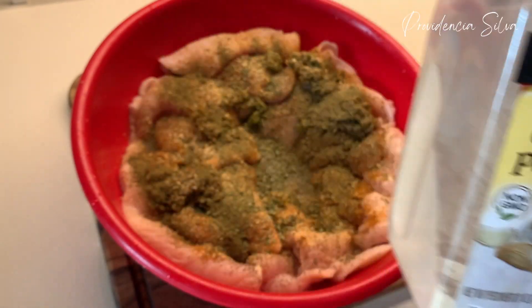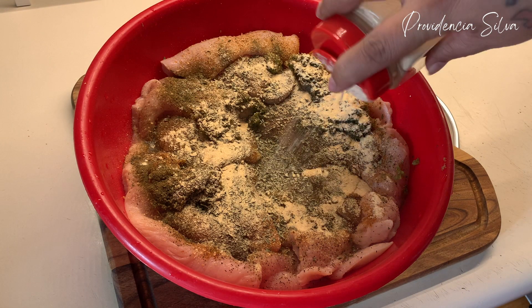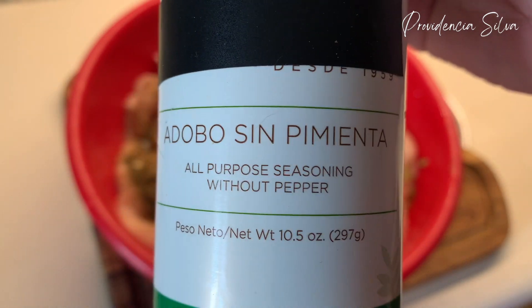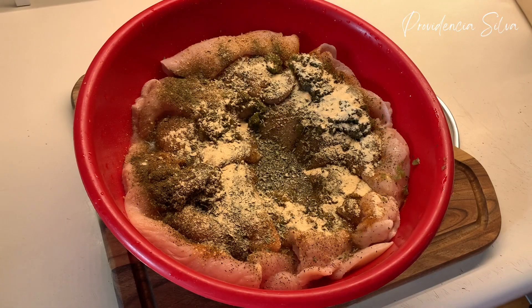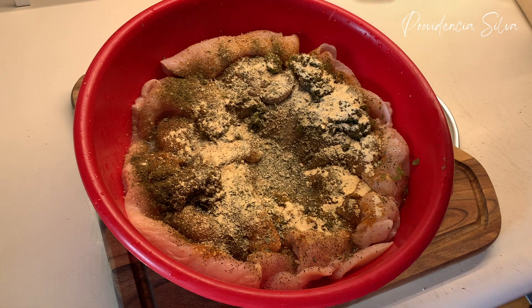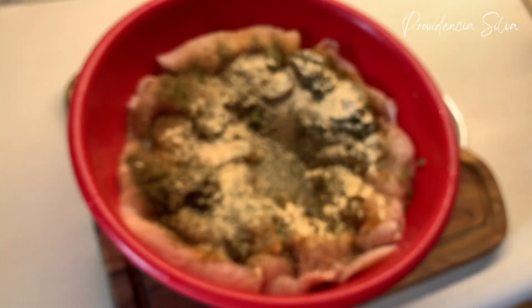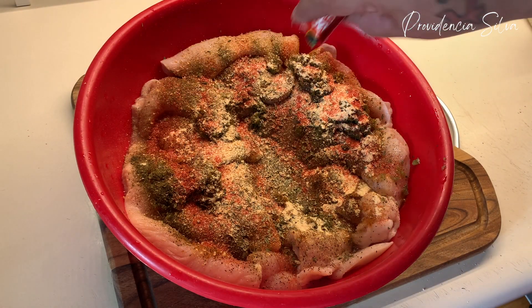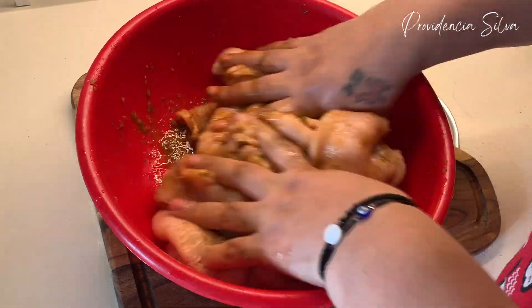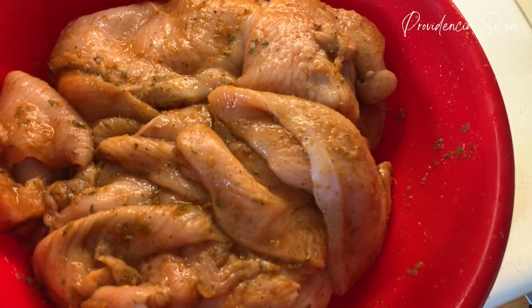I'm adding garlic powder — I would suggest garlic powder over fresh garlic because with fresh garlic it's going to be all over your oil and it's going to burn. Then I'm going to add adobo and sazon, and make sure everything blends together. Mix that baby real, real good. And here it is, nice and seasoned.